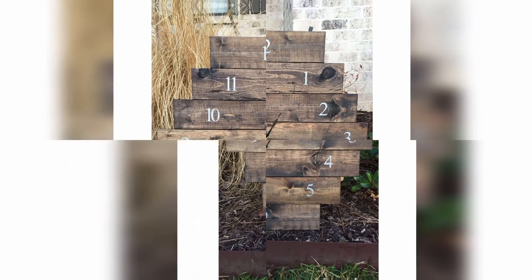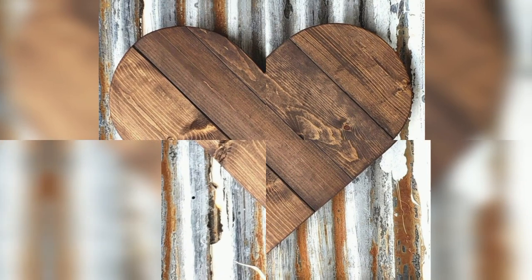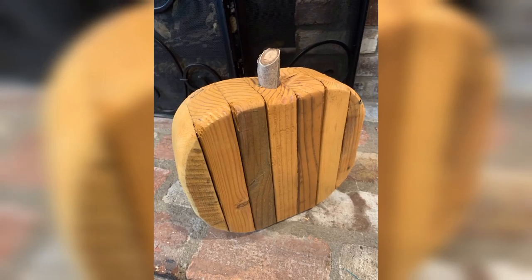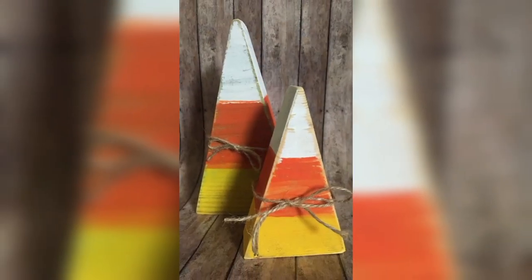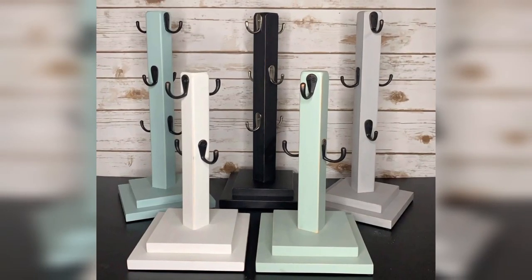In conclusion, scrap wood crafts are a great way to repurpose unused wood and craft beautiful and functional items. Whether you are a beginner or experienced woodworker, there are endless possibilities for creating unique and sustainable crafts using scrap wood. Go ahead and try out some of these ideas to turn scrap wood into something beautiful and useful. Thanks for being here, and do subscribe to our YouTube channel for more videos. Thank you so much.